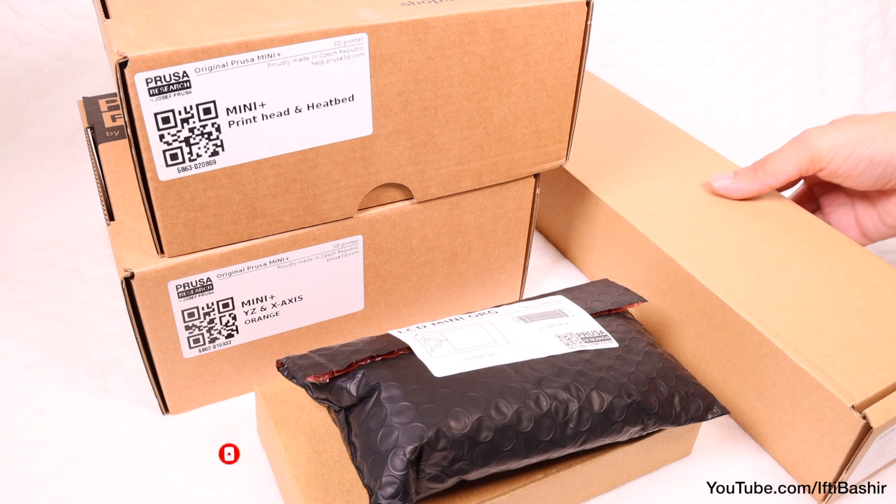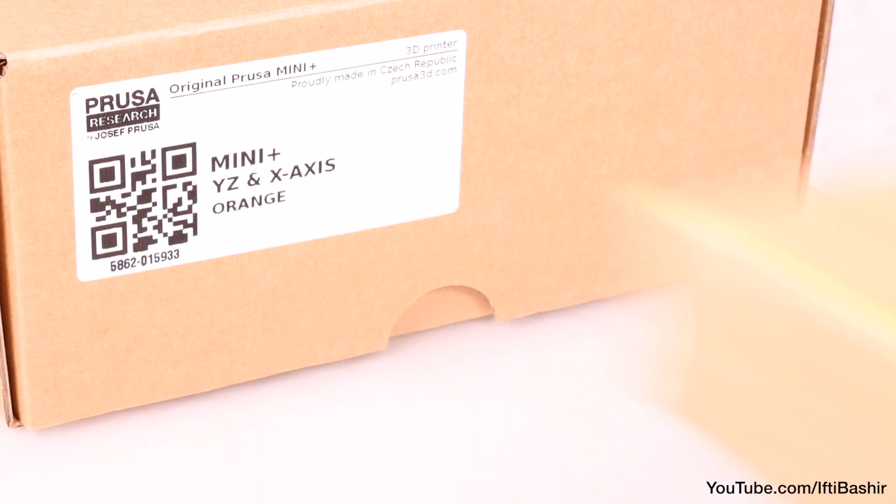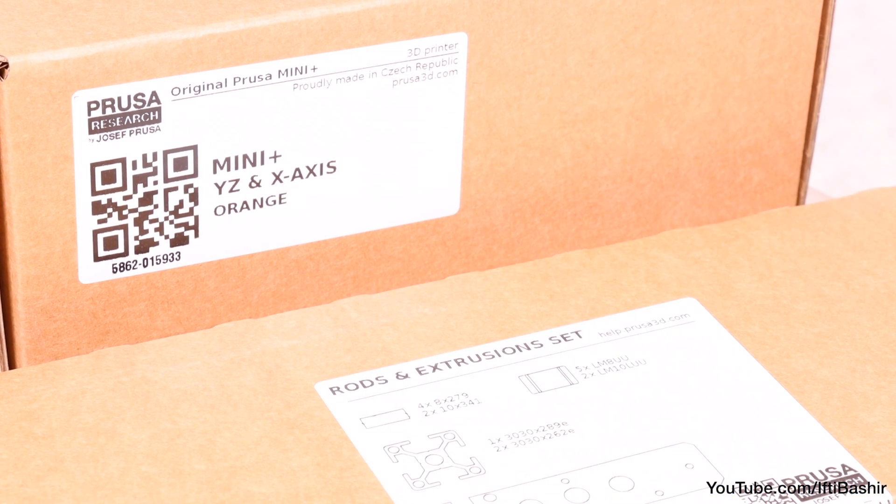So with everything we need to get started, along with plenty of spare desk space at the ready, join me in the next video where we'll get started with the main frame, along with Y and Z axis assembly.